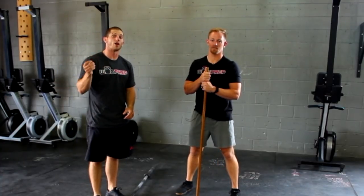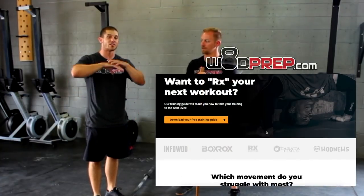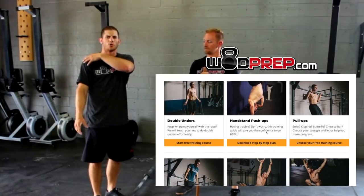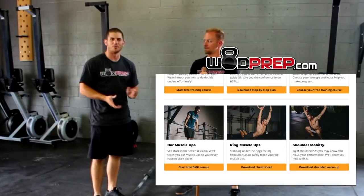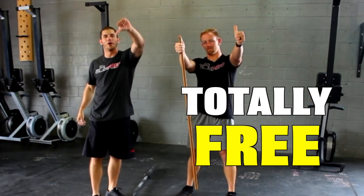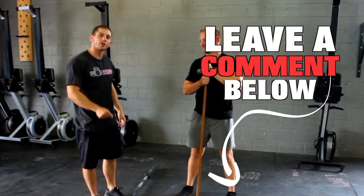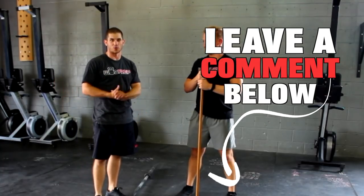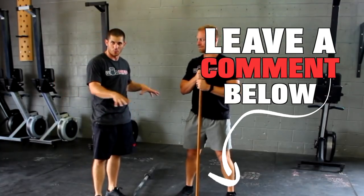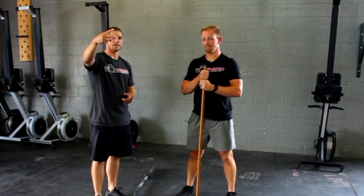Hopefully this video gives you a couple cues and tips so you're aware if you're making this mistake. If you haven't checked it out, make sure to go to WODprep.com — we have lots of free training guides on shoulder mobility, double-unders, and more. Thumbs up if you liked the video, thumbs down if you didn't. Question of the day: what is the next barbell-specific video you want us to release? Let us know what you want next and we'll make it happen.